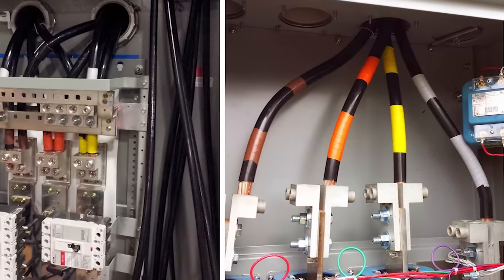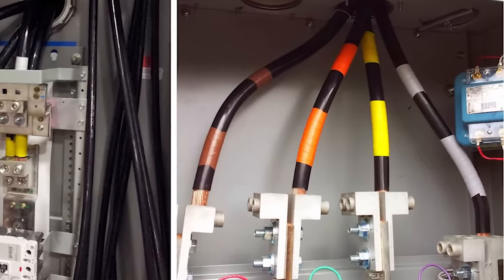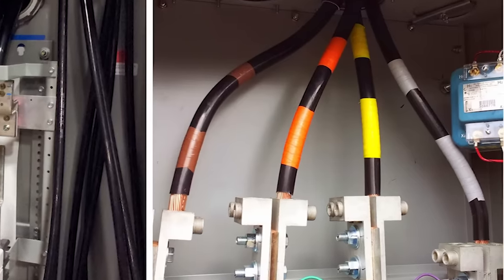Another color is gray. Anytime you see a gray conductor or something taped gray, that's to let you know that in a 480 volt system, that's the neutral conductor or grounded conductor. Gray for a 480 volt system is the same as white for a 240 volt system — white and gray both mean neutral, just for two different systems.